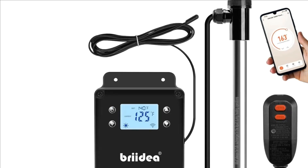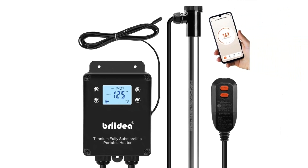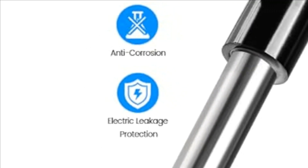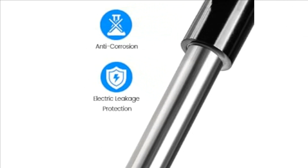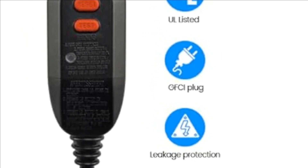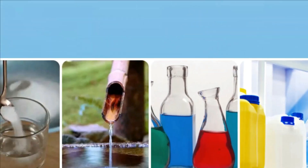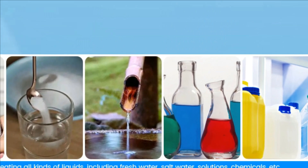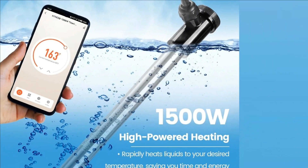Number 2: Bryidea 120V 1500W Wi-Fi Portable Electric Immersion Water Heater. It works with Alexa and Google Assistant. You can easily command the water heater to start heating or set the desired temperature remotely on your phone. It can also be controlled by voice — for example, 'Alexa, turn on the heater.' With a substantial 1500W power, the immersion heater rapidly heats liquids to your desired temperature, saving you time and energy.